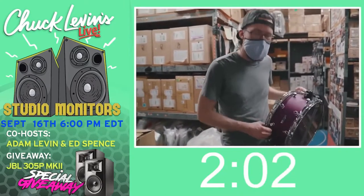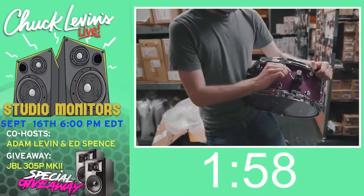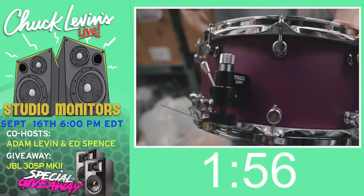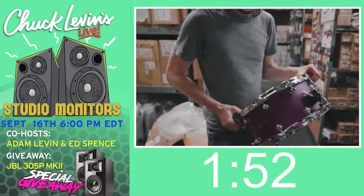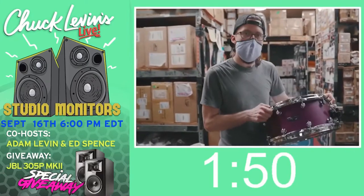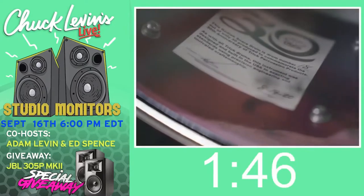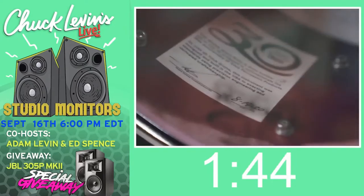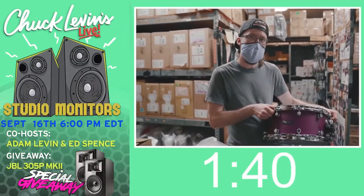You can scratch it, run it over with a car, take some sandpaper to it — still purple. It's got their three-position throw-off. And it's loud as hell. Trick released these for their 30th anniversary. Only 30 were made, and we have one of them. So if you want to give us a call, we'll hook you up. If you want to ship it, head on over to chucklevins.com.